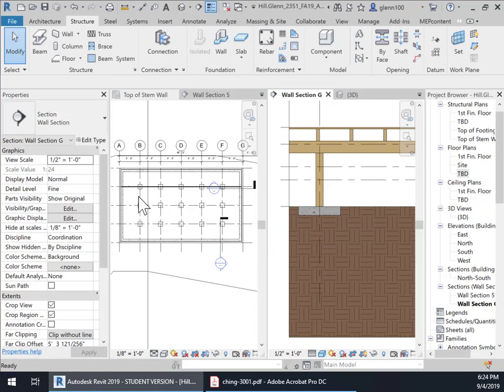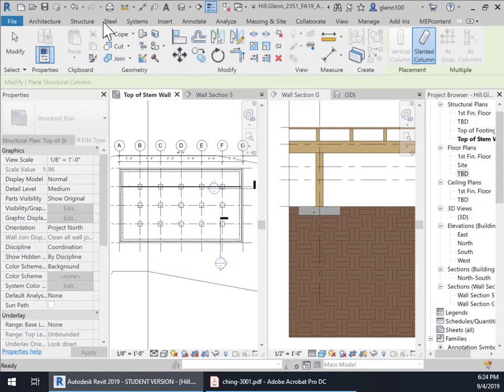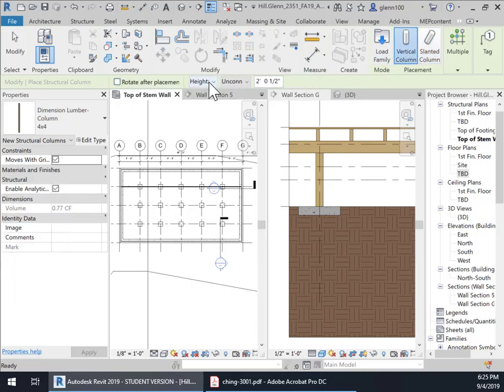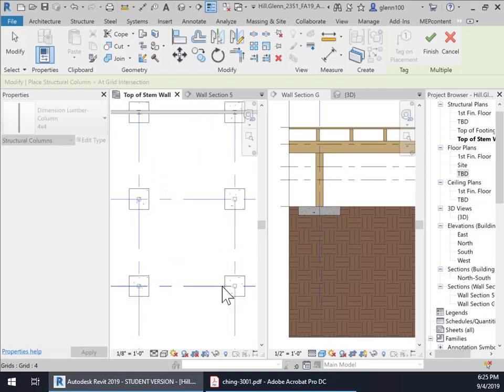I'm going to set the base level to top of footing — not stem wall, top of footing. This is going to be vertical, placed by height — not depth. And then two foot, one half inches in there. Now let's use the same method we used before with the grids. We're going to cross select all those grid lines, we'll see them appear, and we're going to say Finish. And there they are.